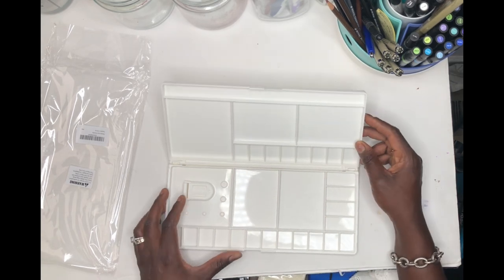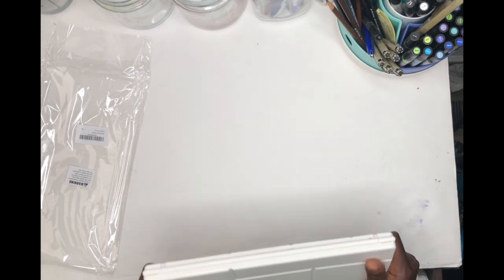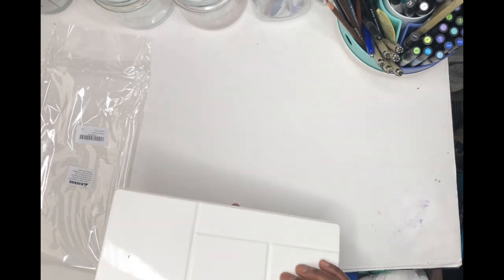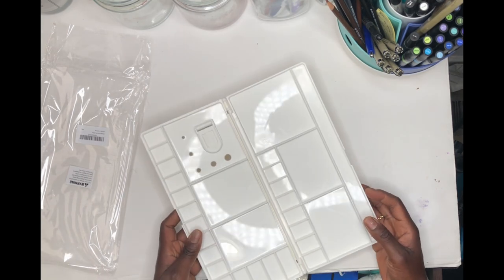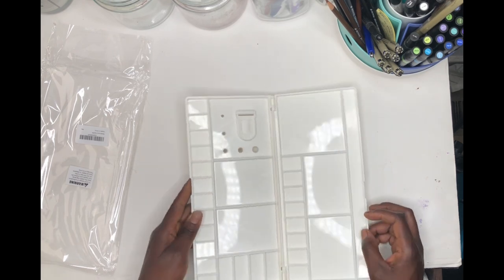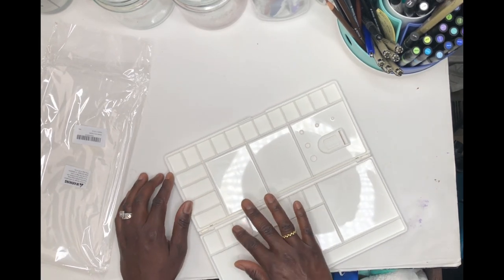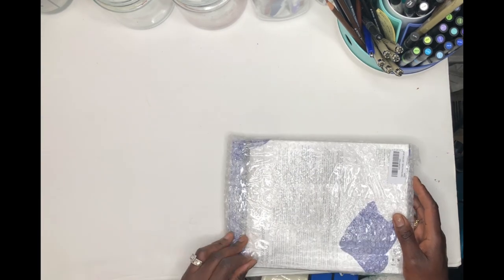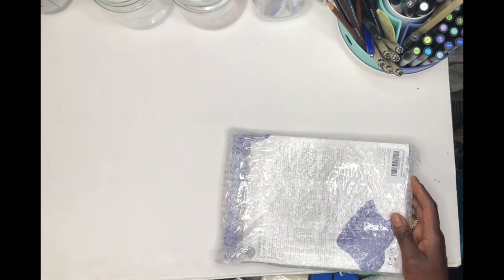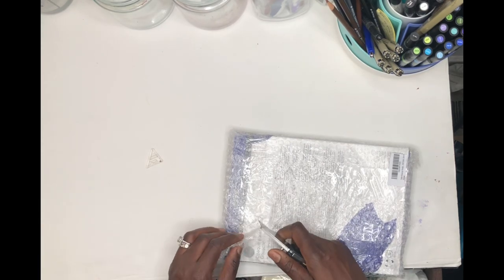This palette is very sturdy, not too heavy, and it should work well for what I want to do. The wells are bigger than I'd like, but that's why I went with this one. Now I'm going to show you my Daler-Rowney gouache, which I'm going to be using with this palette.